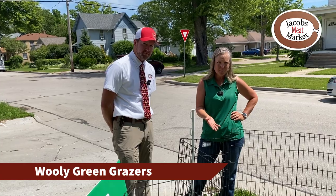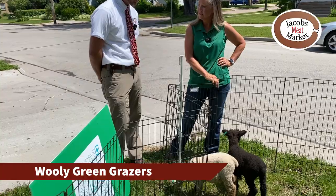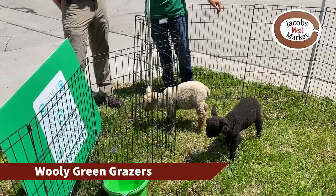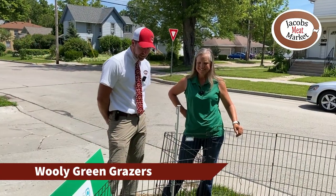These guys will end up being probably 120 pounds in the end, with or without the wool. Their wool is usually around seven to ten pounds.